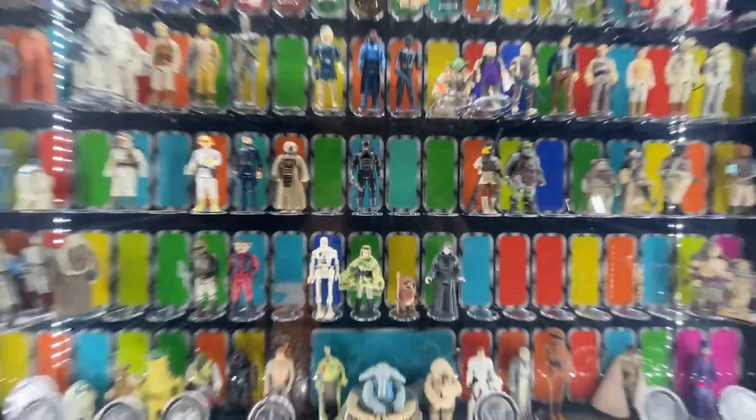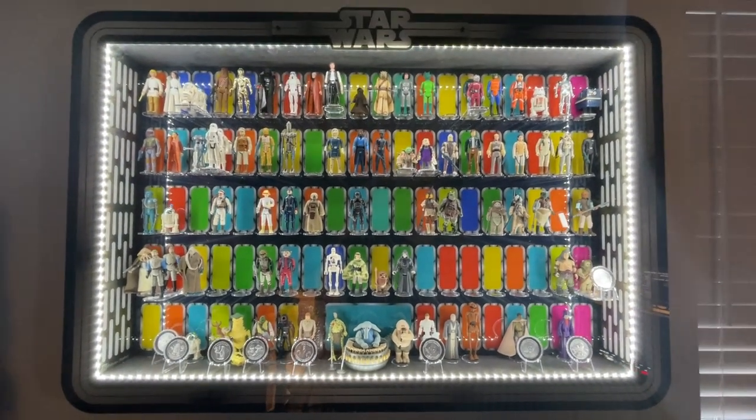Our collector display case is looking more and more complete each week. Thanks for going on that journey with me to list my top 10 accessories that came with the vintage Star Wars figures. Please let me know what your top 10 would have been in the comments. If you found this video interesting, please hit that like button — it does support the channel. And if you want to see more Star Wars collecting content, please consider subscribing and hitting that notification bell so you can know when videos go live. I post videos every Wednesday and Saturday.